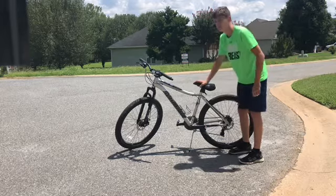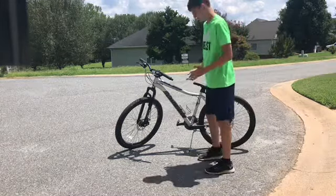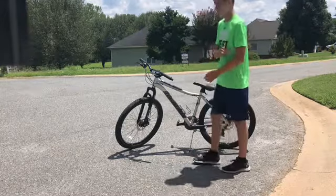Hey guys, it's SportsCorpers at Canadian, and today I'm going to be teaching you guys how to ride with no hands on a bicycle. I do know that a lot of people already know how to ride a bicycle with no hands, but if you're just starting on biking and really want to learn how to do this, this tutorial is for y'all.